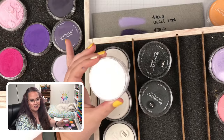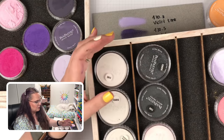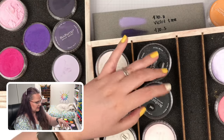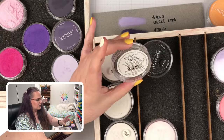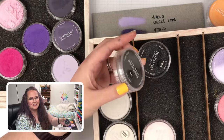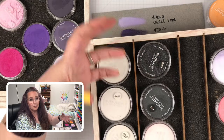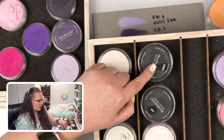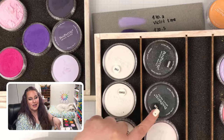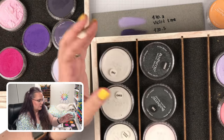Here we also have two more products — again in coarse and fine. These are pearl mediums as well, but instead of a lighter pearl effect you get a darker pearl effect. They come in both white and black so you can get a different effect depending on what you're going for.